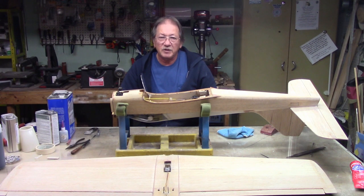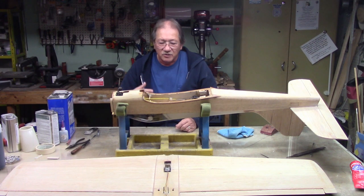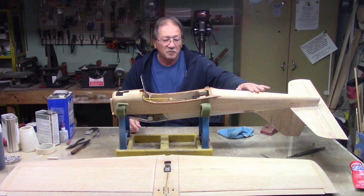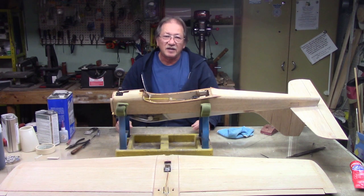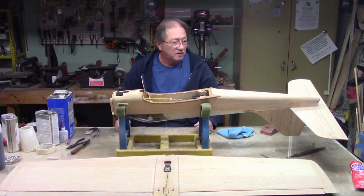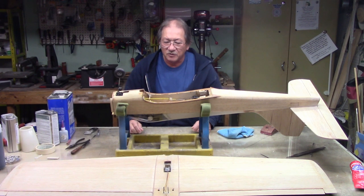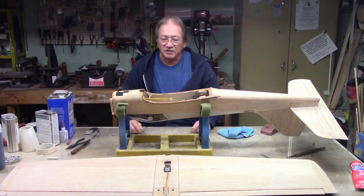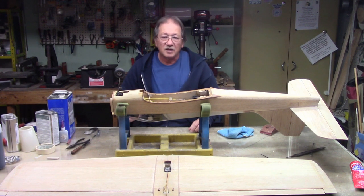I'll get it just a little bit nose heavy, then put some epoxy on top of the lead. I could cut a hatchback and put the battery further back, but that's a hassle. The 60 has plenty of power even with lead weight in the tail, and it won't affect flying that much. I know a lot of you are going to say putting weight in the tail is bad, but a lot of times it can't be helped. It's a sport plane. Let me grab the fuel tanks and show you what I'm going to do.